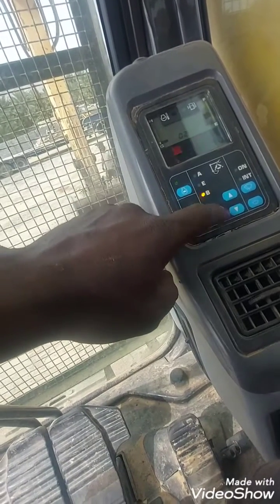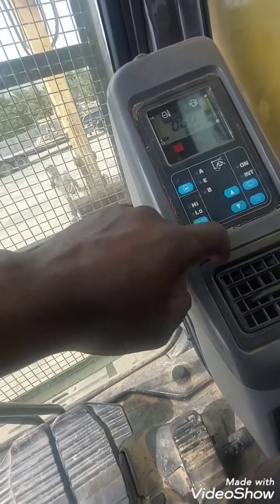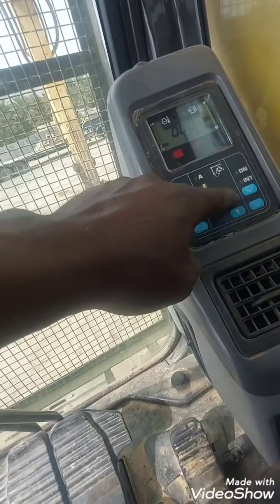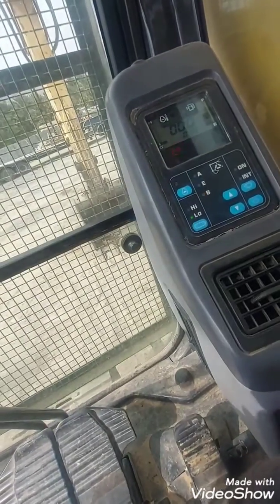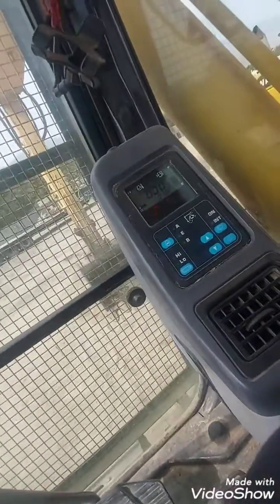Go to option two — that is for RPM. Now start the machine.